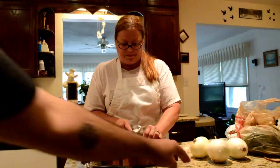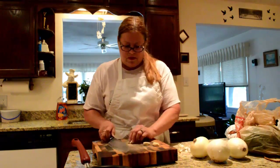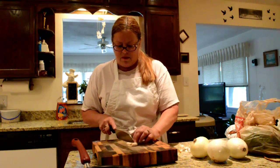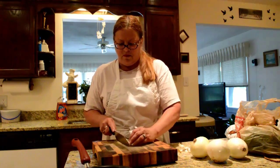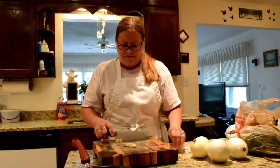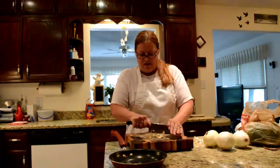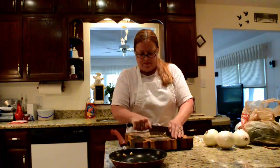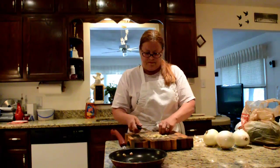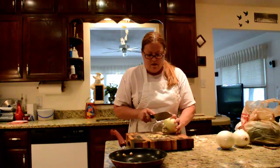I've stacked up on the garlic for the cameraman here. Let me get my ends cut off — there we go, don't want those. And that one went right in the pan.